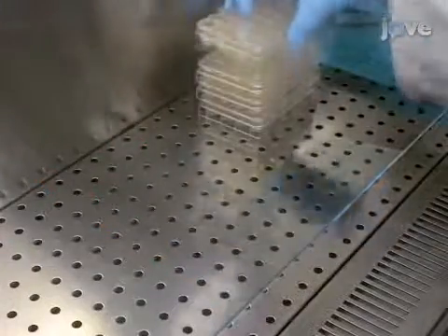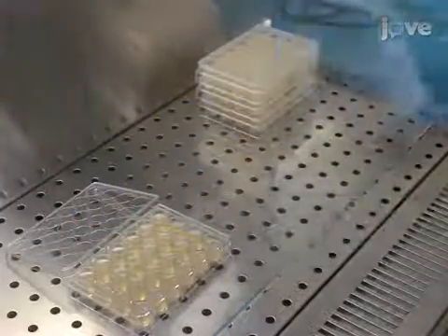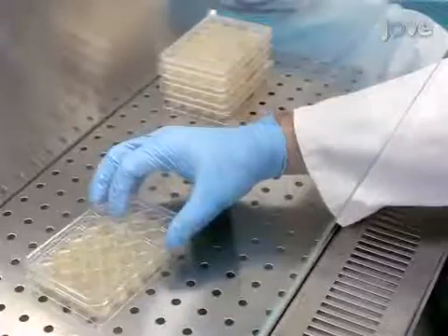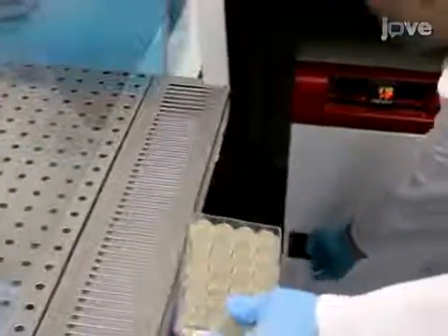Once the precultures are in the incubator, dry the LB agar plates in a hood with their lids off for about 10 minutes. Then invert the plates in a 37-degree Celsius plate incubator overnight.